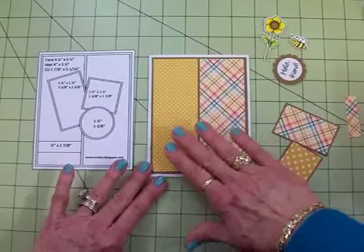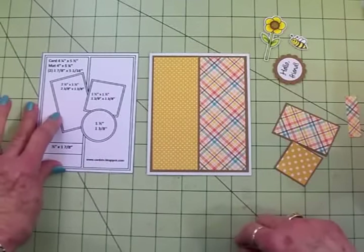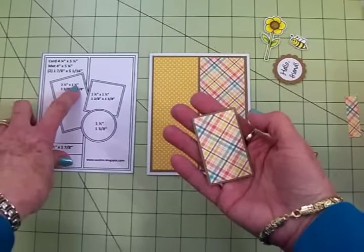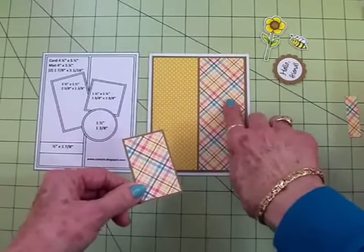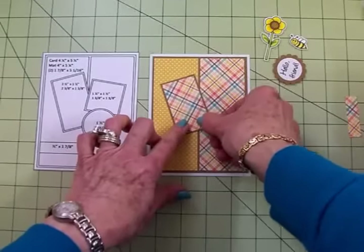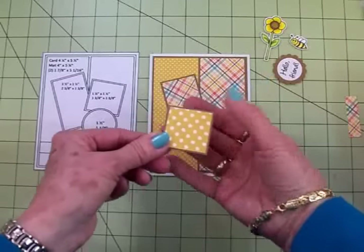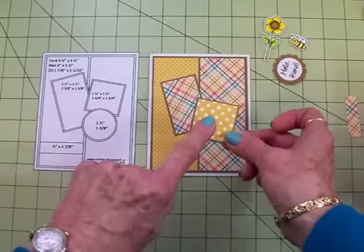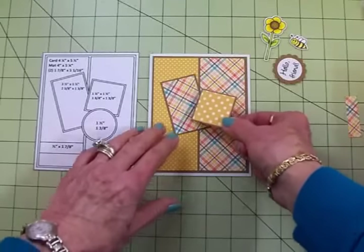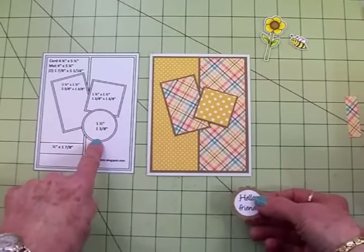I just love this together — the plaid and the polka dots and the colors. I think it's really cute. Now when we look here we've got two mats. We've got a craft mat which is two and a half by one and a half, and then the plaid which is two and three eighths by one and three eighths, and it goes right here at an angle. Then we have another craft mat and it's one and a half by one and a half — it's a square — and it's got a one and three eighth inch polka dot, and this is the reverse side of the small polka dot, and it's going to go there just like that. And then we've got two circles.